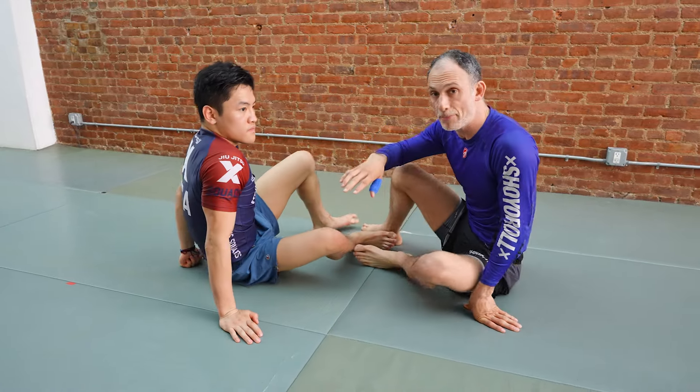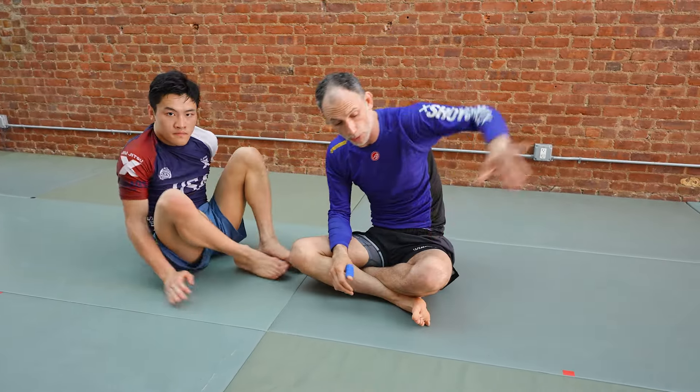When you're in top position and your partner is working to control that wrist — don't pull your arm back, you're going to get Kimura'd. Bring your hand to the inside position and from there work back to the inside space at your partner's bicep, control the head, and then you'll be ready to go.